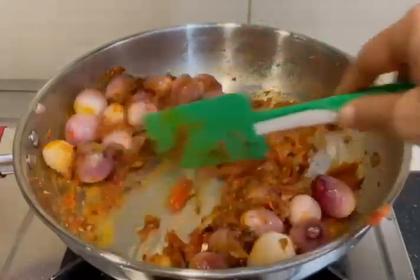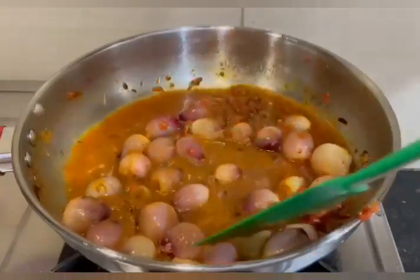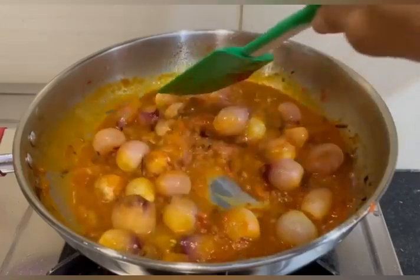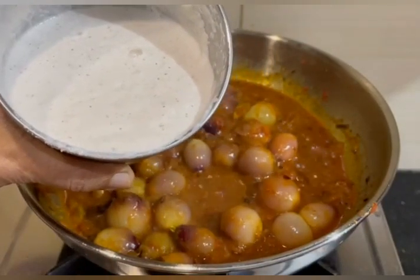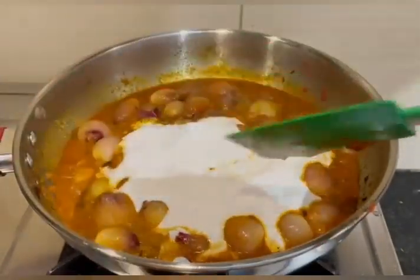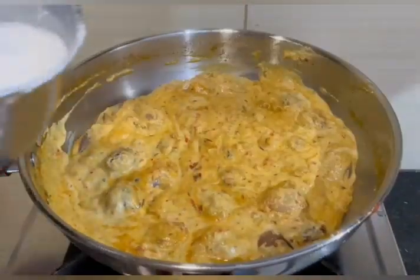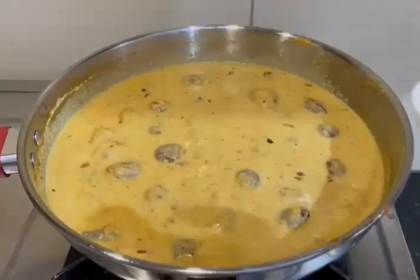Next step, press and mix. I will add a little bit of salt to the paste, then add the paste and masala to the mixture.